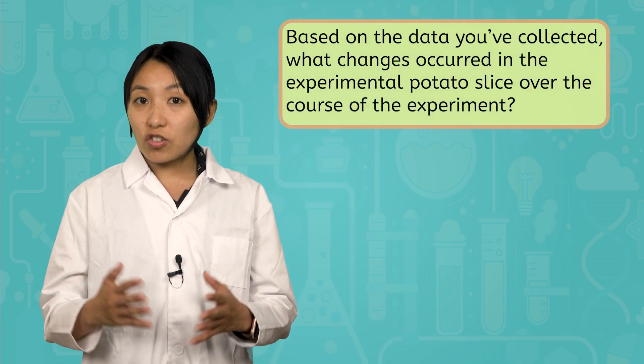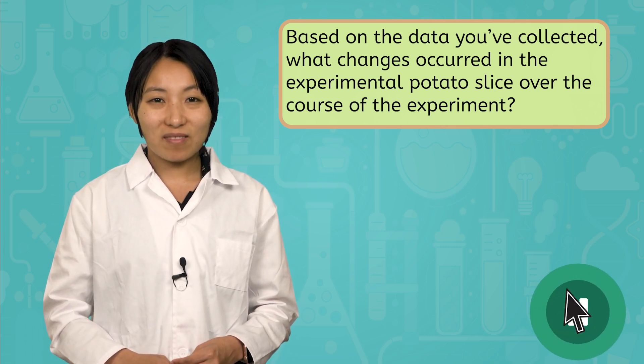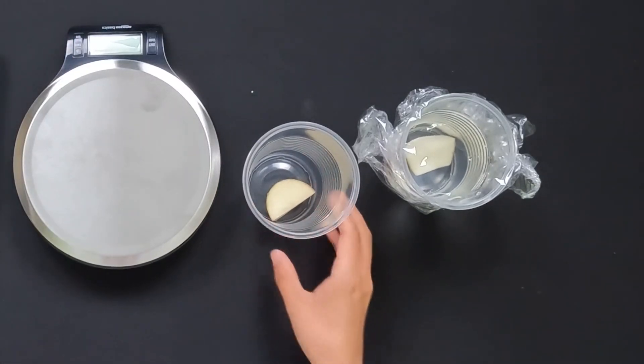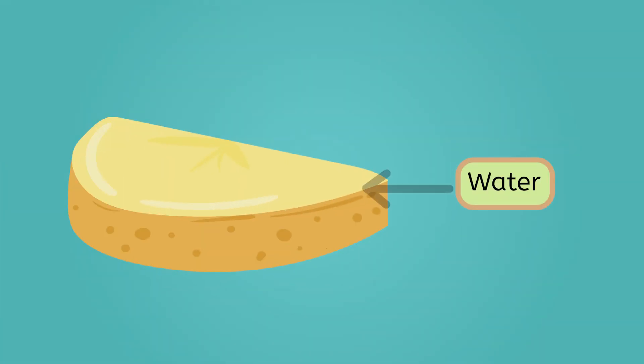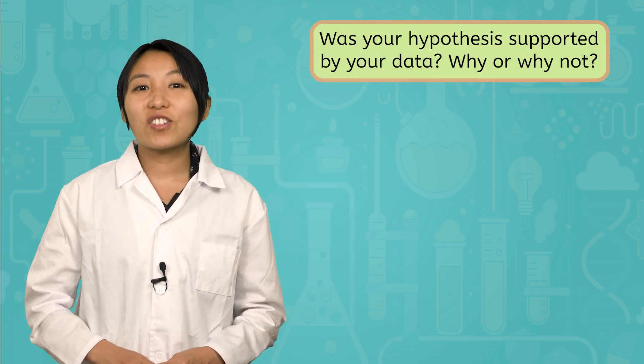Analyzing evidence to draw conclusions is an important part of the scientific method. Based on the data you've collected, what changes occurred in the experimental potato slice over the course of the experiment? Pause and record your observations in your interactive lab notes. In the experimental group, the potato slice grew in size. We can tell because it looks a little bit larger than it did initially, and the data table shows that it gained 1 gram in mass. So scientists, based on these observations, what can we conclude about the movement of water in the experimental potato slice? We can conclude that water moved INTO the potato, which explains the change in size and mass. At the beginning of the lab, you made a hypothesis about what would happen to the experimental potato slice. Was your hypothesis supported by your data? Why or why not? Record your answer in your interactive lab notes.